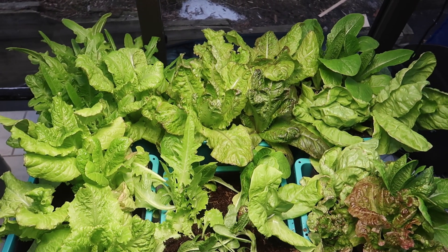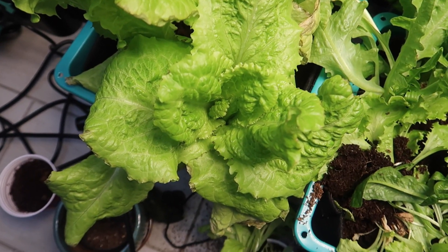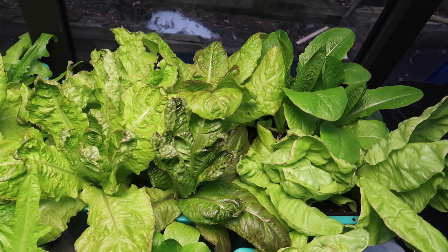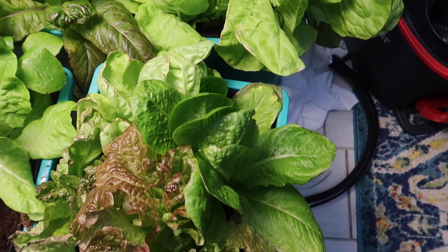Sort of a set it and forget it while we go on our travels — that's what happened with this lettuce grow. During the growing part, we visited Sedona and Scottsdale, Arizona, and this system went ahead and gave the lettuce the water they needed. But if you're not traveling, then you don't need anything this fancy to grow lettuce.